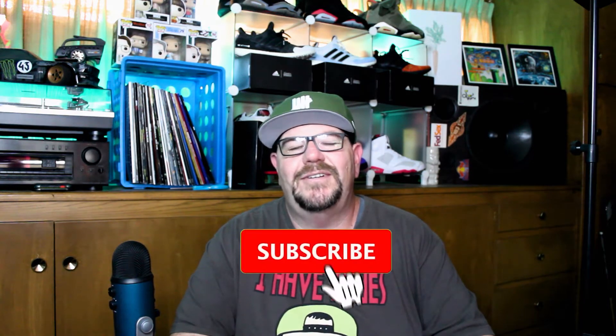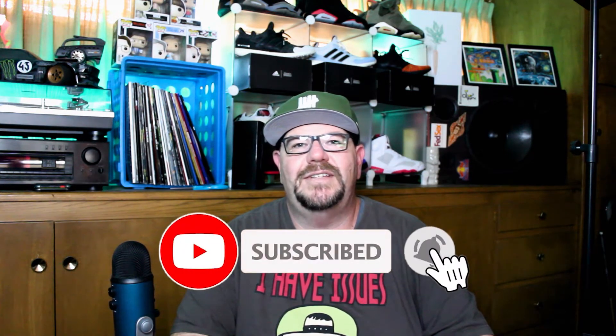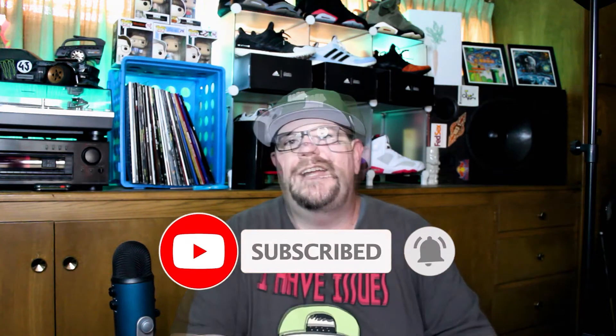Hello everyone, welcome back to Man Cave Media. On this channel I like to talk about beer, sneakers, tech, and toys. Thank you for clicking on this video. If you're new here, please subscribe, and if you like it, please give it a thumbs up. Today I'm going to be reviewing a stout. Let's go.